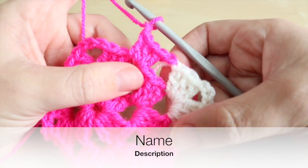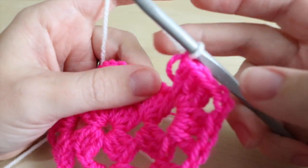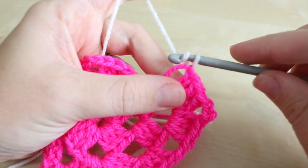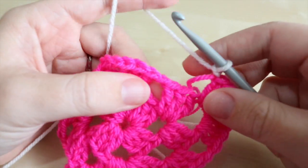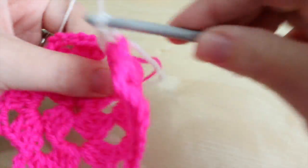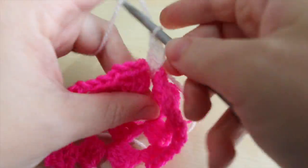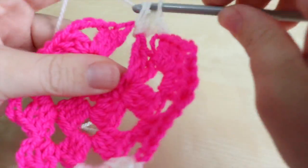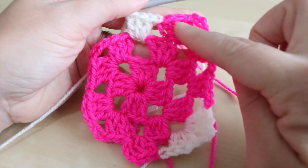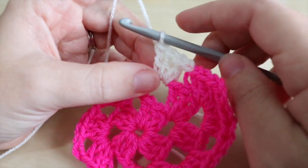Now that you've changed your color again, chain one as normal and then do just one cluster of three trebles into the very center space of that side, because that is the dip of your heart. You can see that half of the heart has started to form.